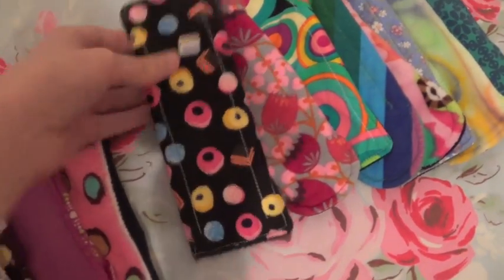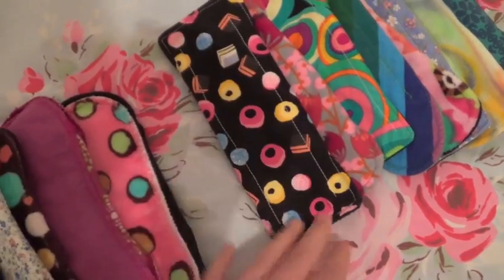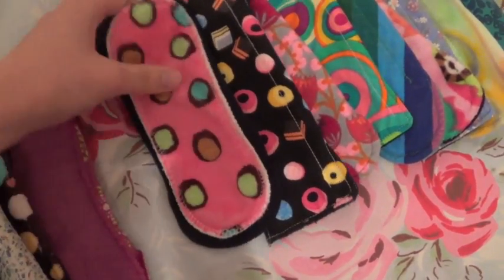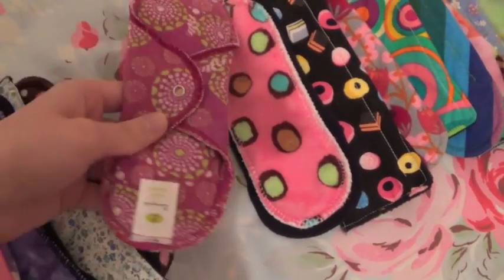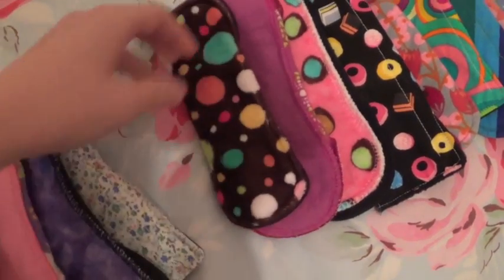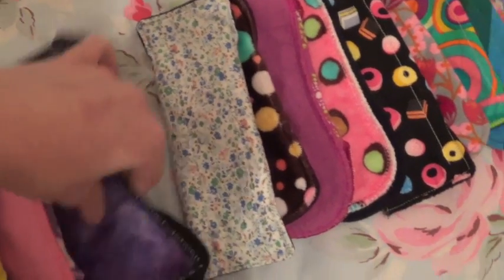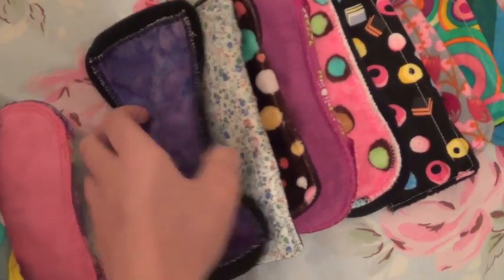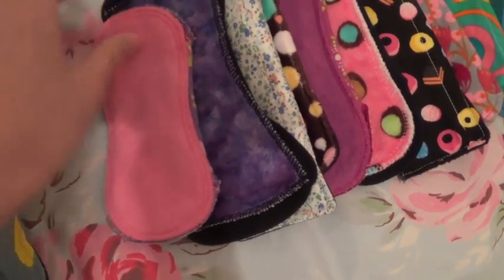Then another Precious Stars pad that I put PU on — I really didn't need to — cotton top. Then a Pampered Mama minky topped panty liner, a Luna Pads panty liner, another Pink Lemonade minky topped panty liner, another Precious Stars first edition pad, cotton top, a Domino pad, Bambu velour topped cotton panty liner, and another really mini Luna pad.